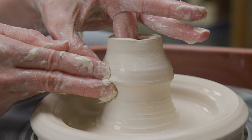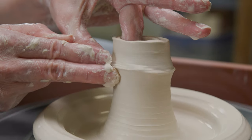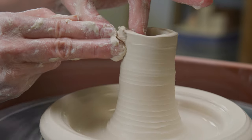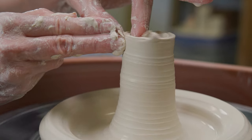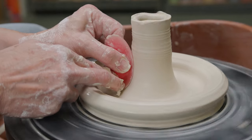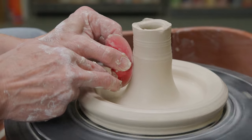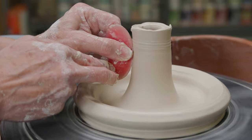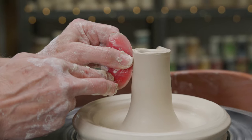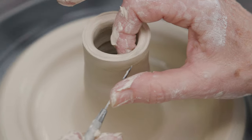Why the bundt shape works so well for baking is that when the inner cone heats up, it helps the dense cake ingredients cook more evenly. I used my red rubber rib to compress and clean up the wall, then I cut off the top with my needle tool and rounded off the top with my fingers.